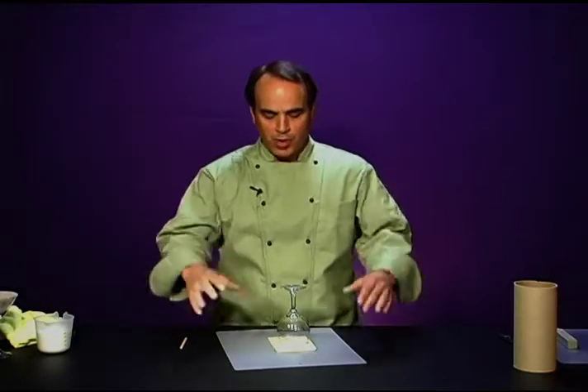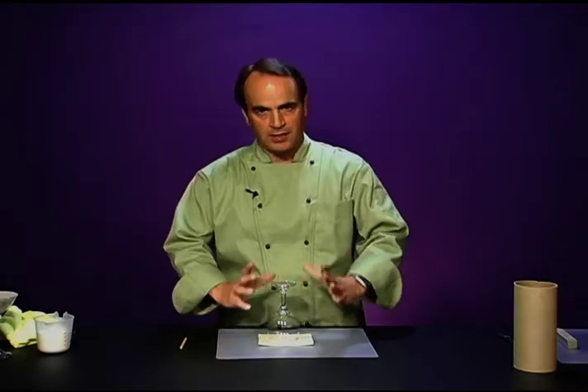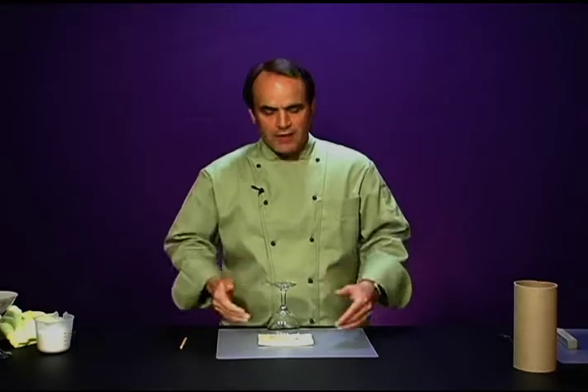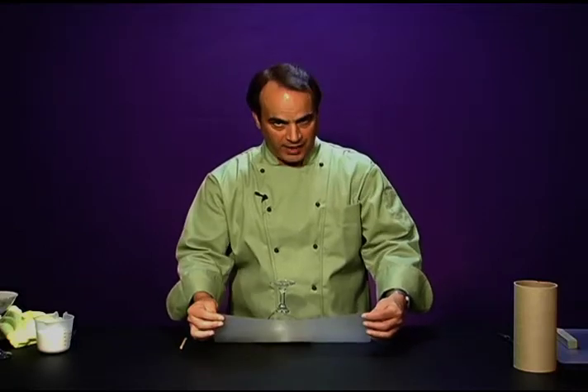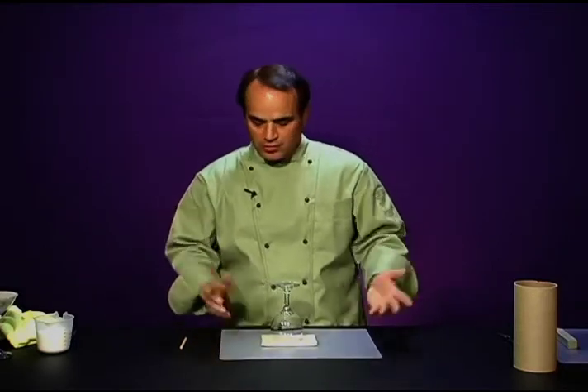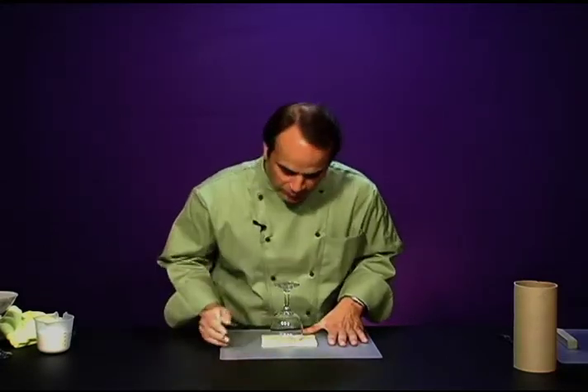Now let me say something: if you're going to move this project to a shelf when you're done pouring your silicone, you don't want something that is flexible — this project needs to remain in place and cure. If you are going to move your project, you want something rigid. That could be a metal sheet pan or a piece of acrylic or plexiglass. For our purposes right now, I'm working with the flexible chopping mat.